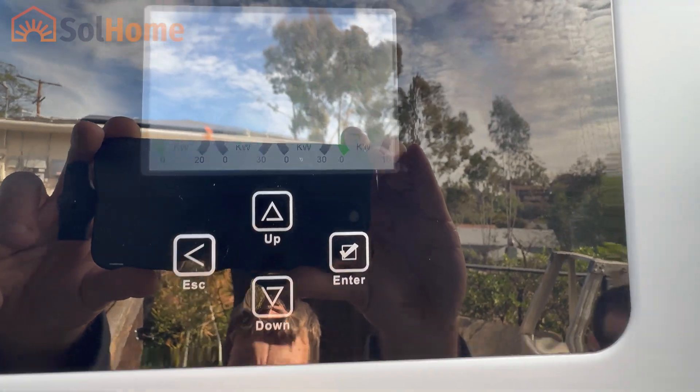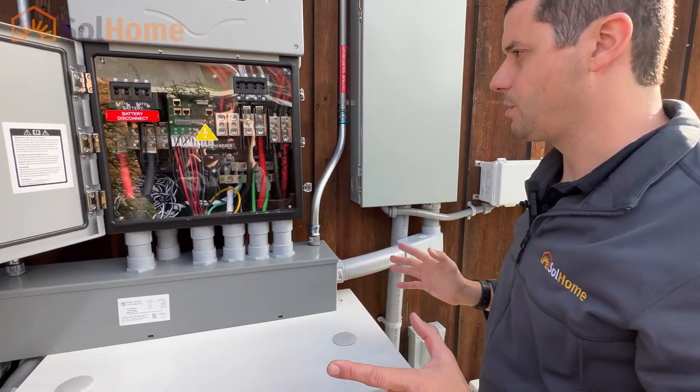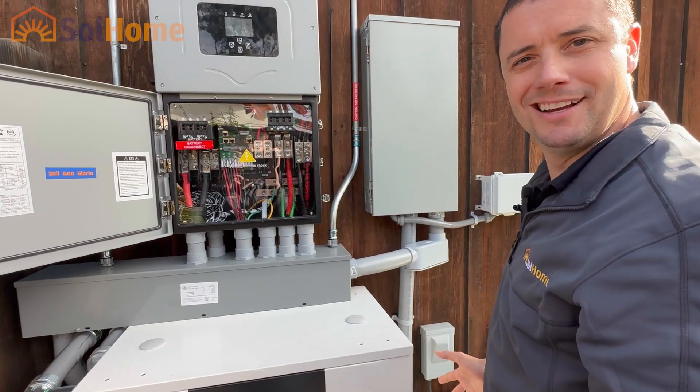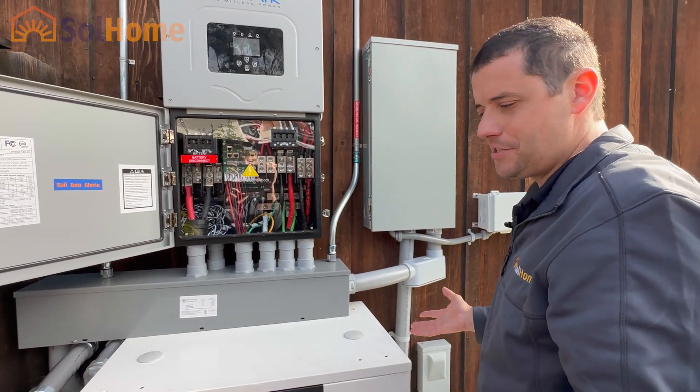It's an all-in-one machine, and this is why I thought it was such a great fit for this install. Everything fits right here — you just can't do it with the Enphase.